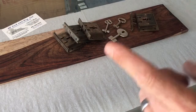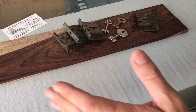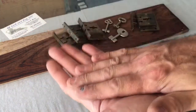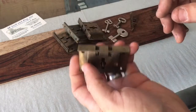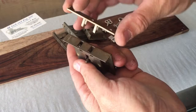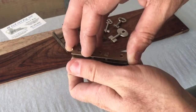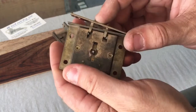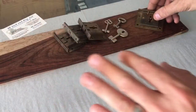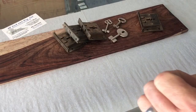Okay everybody, thanks for tuning in. Today we are talking about roll top desks and the locks that are on them. Roll top desks have a rolling top and when it comes down it automatically locks. We've serviced our area, we make keys for these, so today I'm just going to talk to you about it and we're going to make a key.